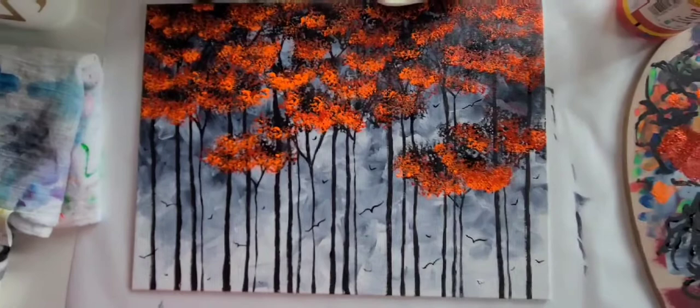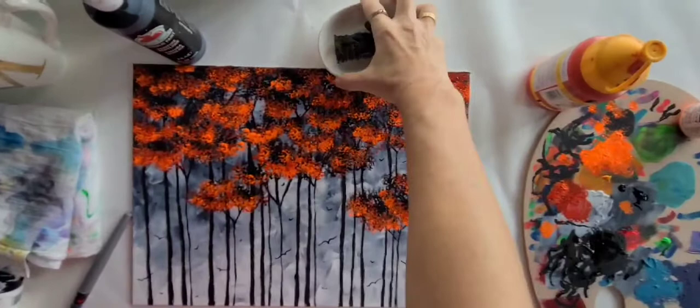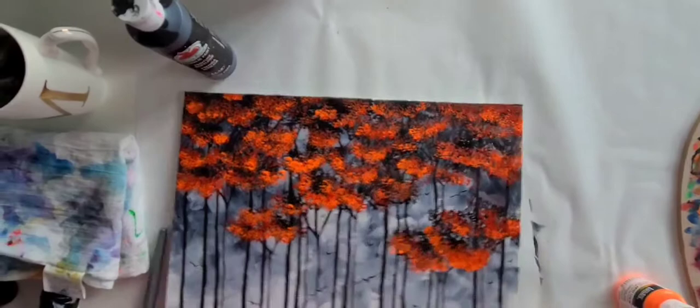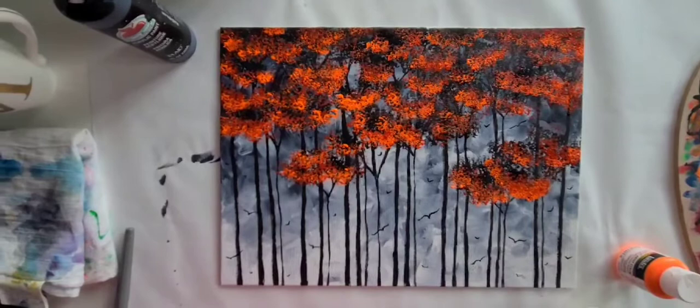I think we have our finished painting. There it is — our Lush Orange Forest. I hope you enjoyed following along with my painting process. I think I'll do more of these; it's kind of fun to show the process. I hope you enjoyed it. Until next time — thank you.